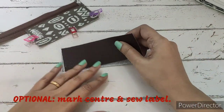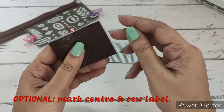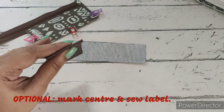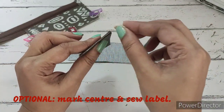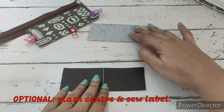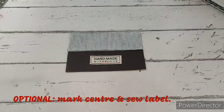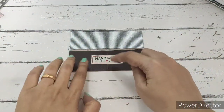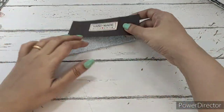Now for the other part, this step is completely optional. I'll be marking the center and attaching a label over here. It's completely optional — in case you do not want to attach a label, you can just skip this part. I've attached the label and stitched it over here at the center.